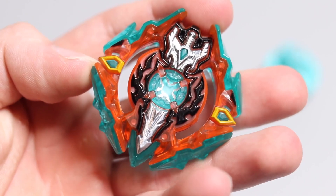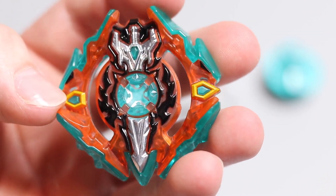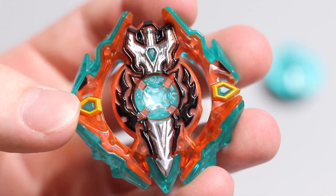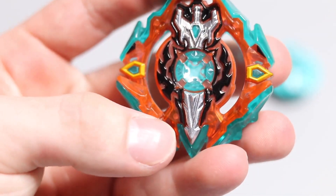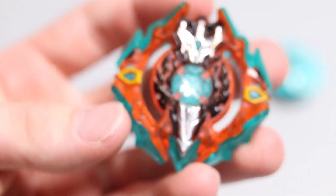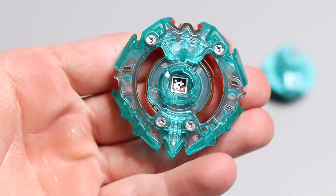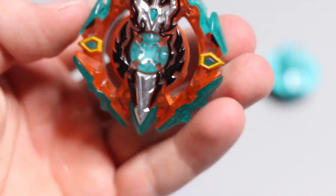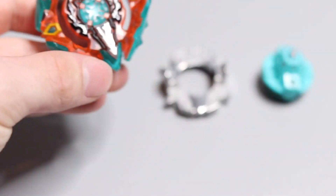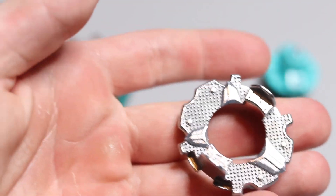I'd call it a minty green because it's definitely more green than blue — for a turquoise it's more of a green turquoise. It has almost like a salmon or light orange color with it, and then black accents that add a lot — they're outlining the whole sword, almost like black flames. There's even some yellow, so there are a lot of colors and they all go together really well. The cod is translucent — Hasbro usually doesn't do translucent Beyblades, so there you go for all the Hasbro haters.